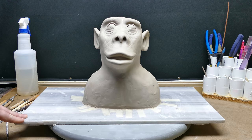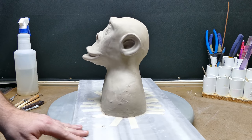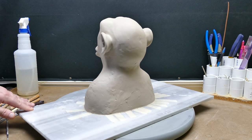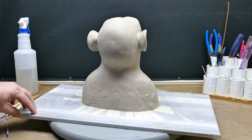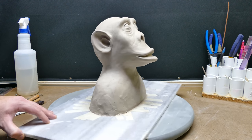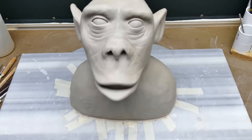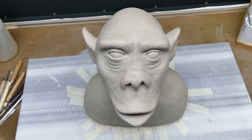Hello everybody, welcome back to part 5 of this air dry sculpting demonstration where I'm making a monkey. In this video I'm redefining a lot of the features and changing it to really look a lot more monkey-like than it was — all in time lapse. So without further ado, let's get started.